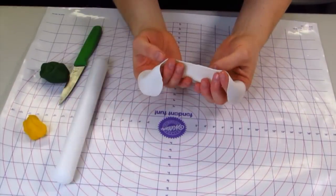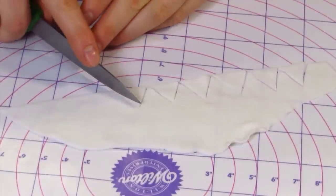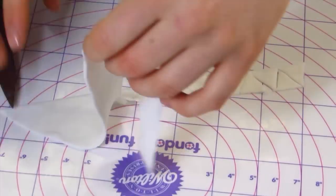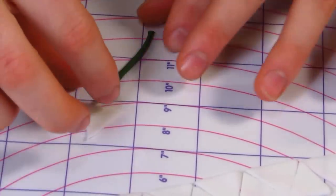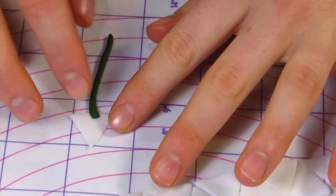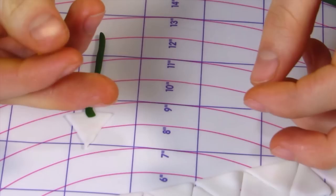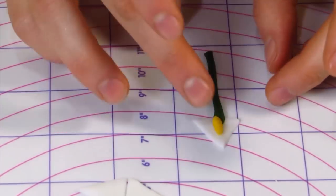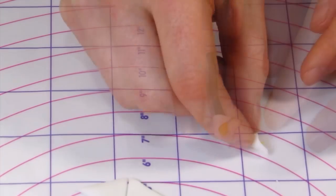To make the flower bouquet, I'm going to use some white fondant - you want it to be pretty thin. First I'm going to make the calla lilies, so I'm just going to cut these little triangles. Then I'm going to roll out some green fondant for the stem and push that into the center of the triangle. For the center of the flower I'm using a little bit of yellow fondant in almost a teardrop shape and put that right into the center of the triangle.